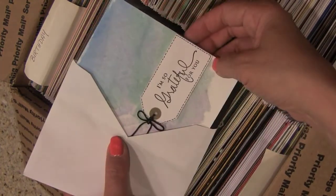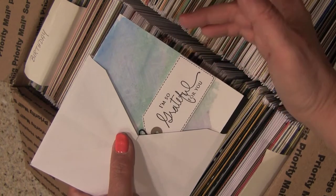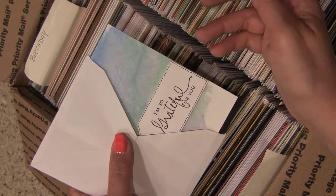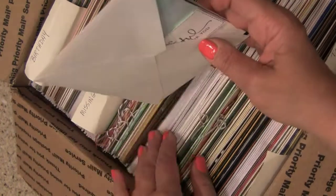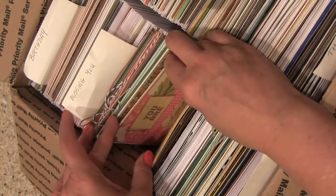Just so you know, "I'm so grateful for you" can either go in the thank you or the love section. It really depends on what I'm shortest on at the time — sometimes I'll move them from one section to another — but whichever section you put that sentiment in is totally fine by me.